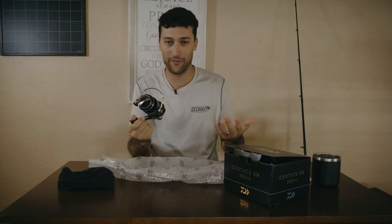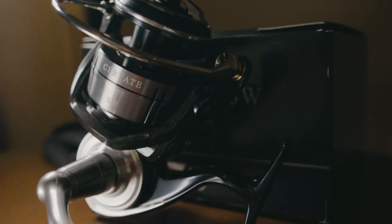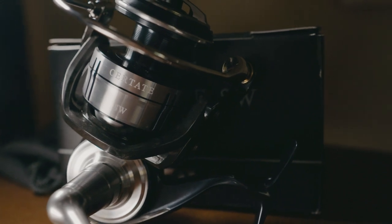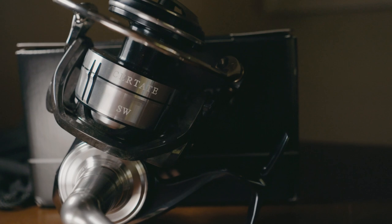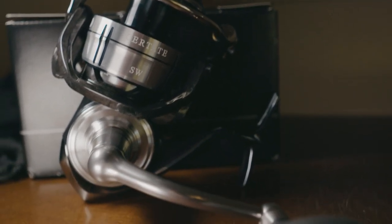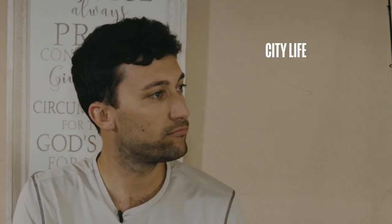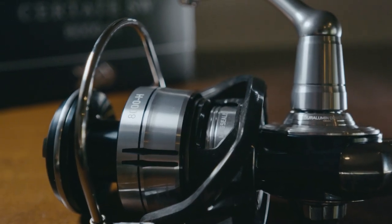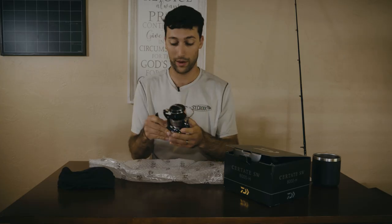So first things first — obviously it's nasty looking. It's black and silver. It's got the monocoque body design, so it's all one piece. It's supposed to be really, really sealed and supposed to give you a bigger gear inside because of the design. So you're going to get a bigger gear, more sealed, and should have more longevity. Because of the monocoque design, it has that bigger gear, so you should have more power, and the sealing is going to give you more longevity. Win-win.